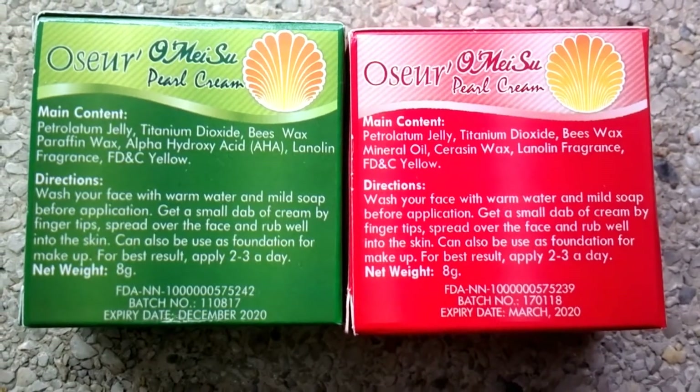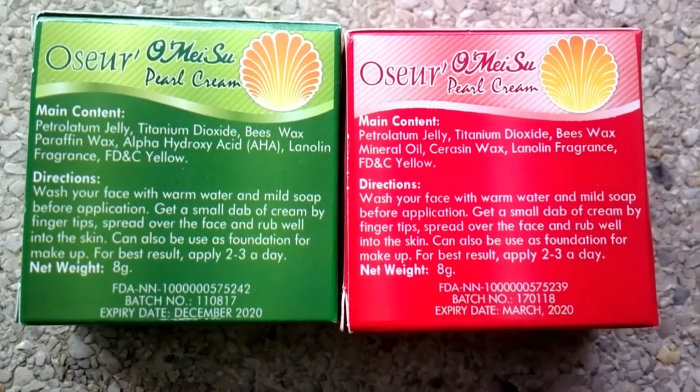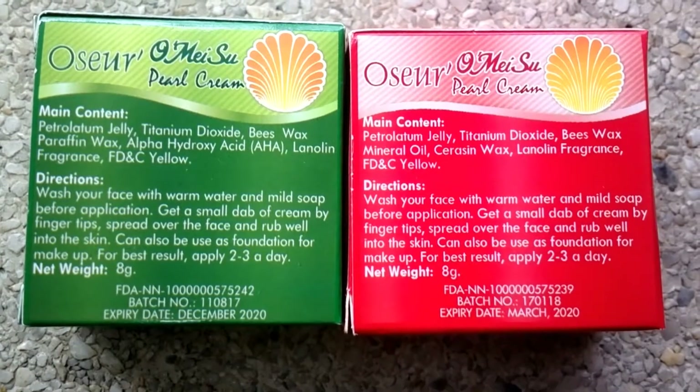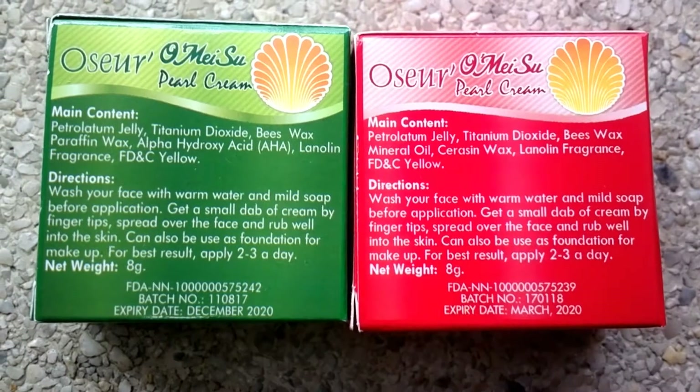Here's the list of the ingredients. Here's how to use it. Wash your face with warm water and mild soap before application. Get a small dab of cream with your fingertips and spread it all over your face. Rub it well into your skin.